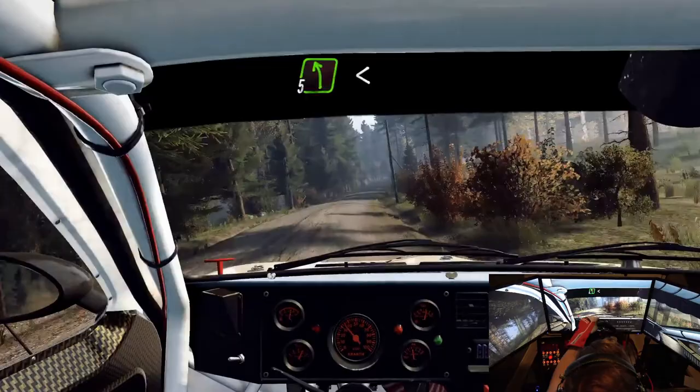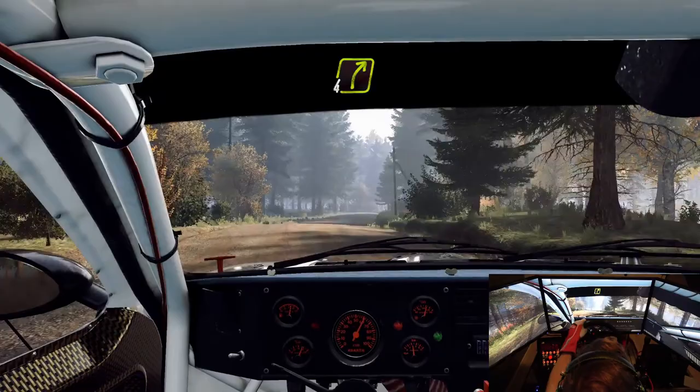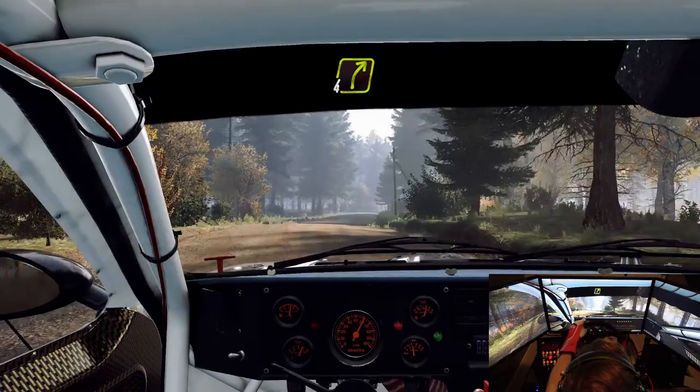5 left long, opens, over crest, 30. Sudden 4 right, tightens 3. Opens, 40. 4 right, 80.